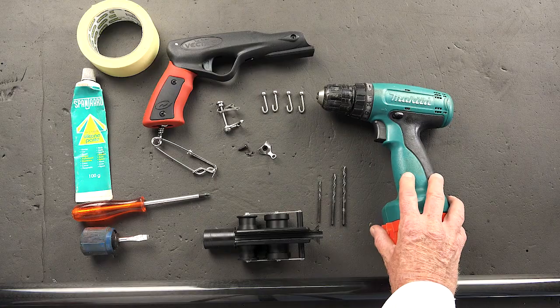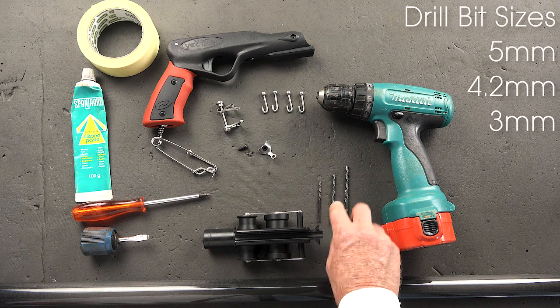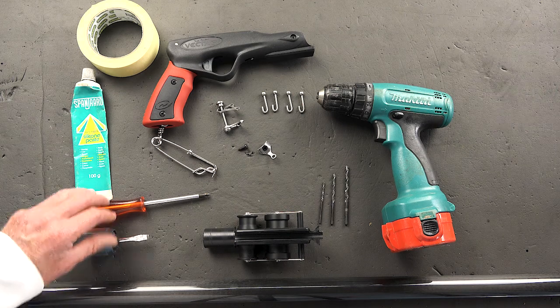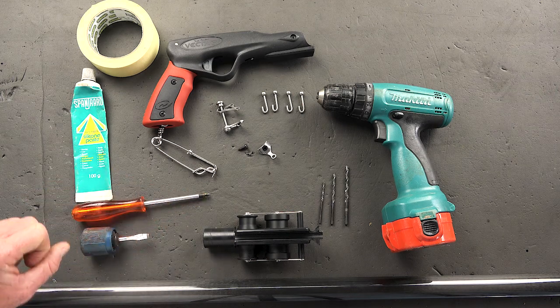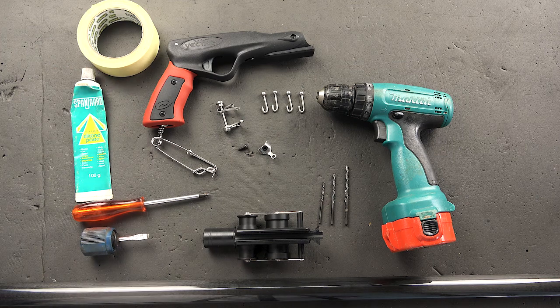On the tool side all you're going to need is a power drill of some sort, three drill bits: a 5mm, a 4mm or 4.2mm is better, and a 3mm drill bit. You'll need two screwdrivers, a phillips and a flat head screwdriver, some silicone paste, masking tape and you're good to go.